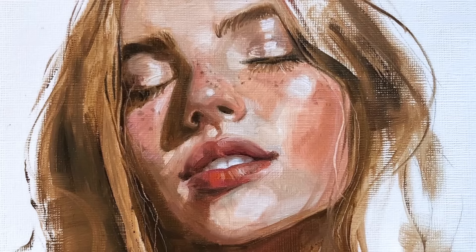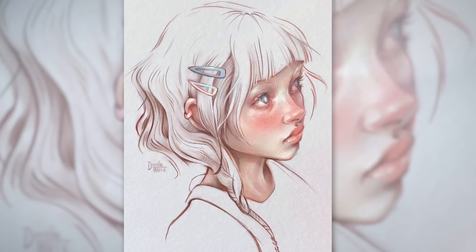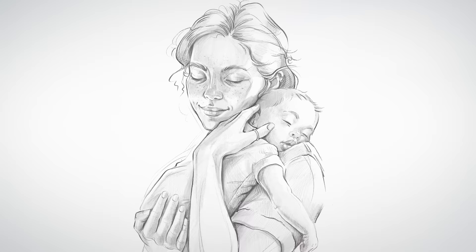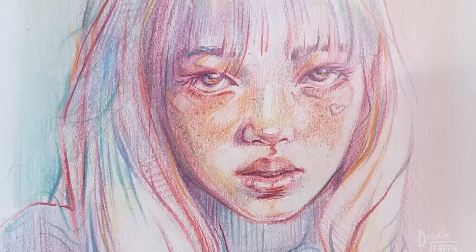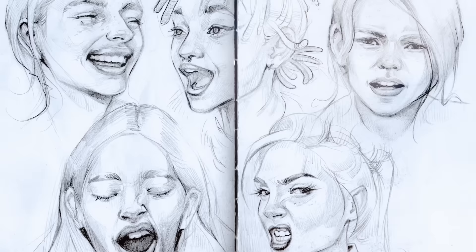Cześć! My name is Gabriela Niko. I'm an illustrator and sketchbook artist specializing in portraiture. I work mostly on book illustrations, art commissions and tutorials. I also share my knowledge and passion for drawing on social media. My main topic is people, their beauty, diversity, expressions and emotions.